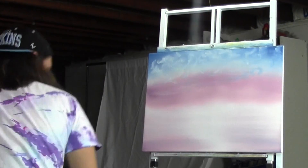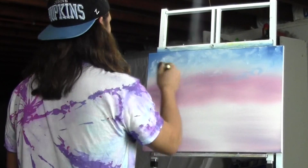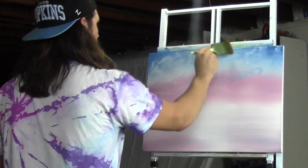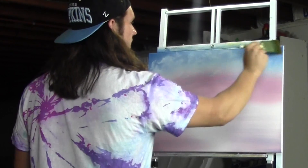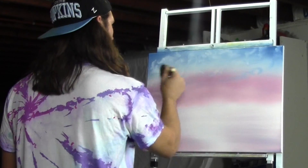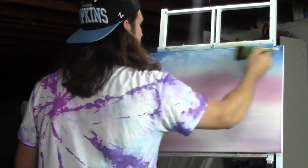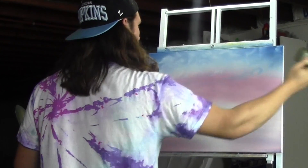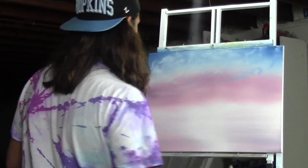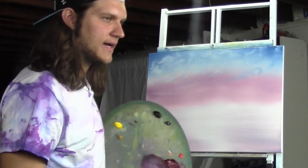Now with a clean two-inch brush, all we're going to do is just mellow these clouds out a little bit — very, very lightly blending them. Very lightly, like a whisper, just blend across. Now you have all these little wispy clouds up there in the sky. It's beautiful and it's happy up there — it's very quiet up in the sky, I always like to say.